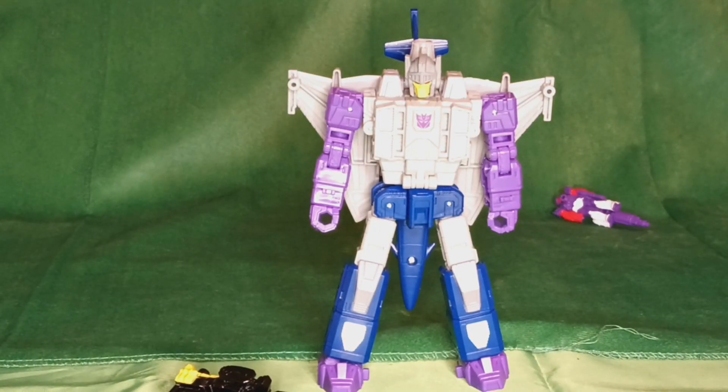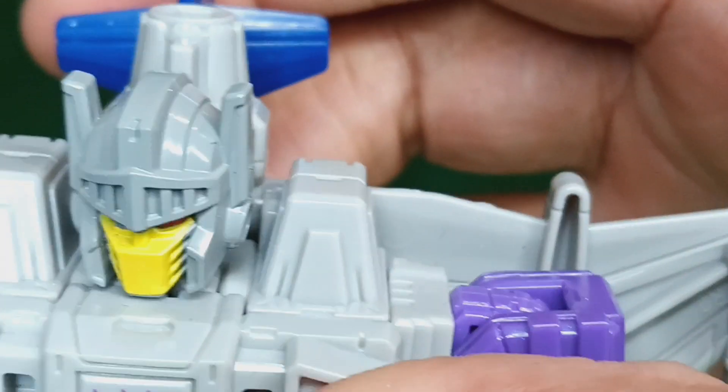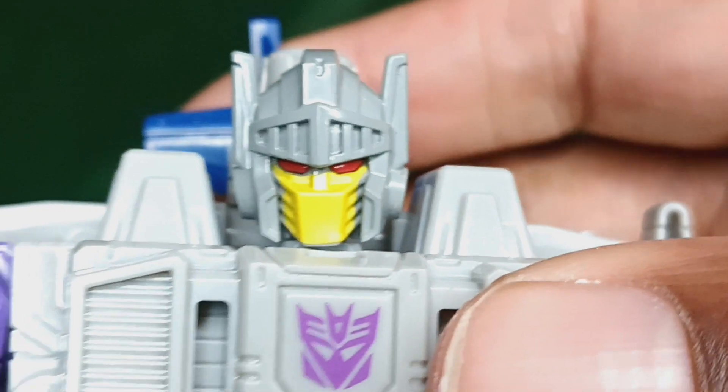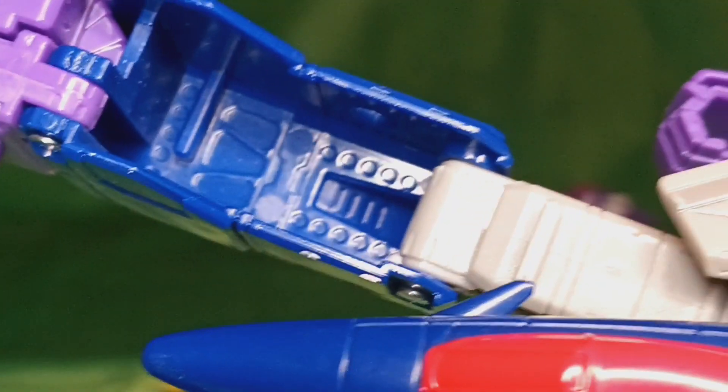We've had better Target Masters. These are not one of them. As for the figure itself, pretty good coloring. Let's check that face sculpt — oh, that is very nice. Very menacing. I'm not a fan of the whole hollow leg syndrome that they've gotten.